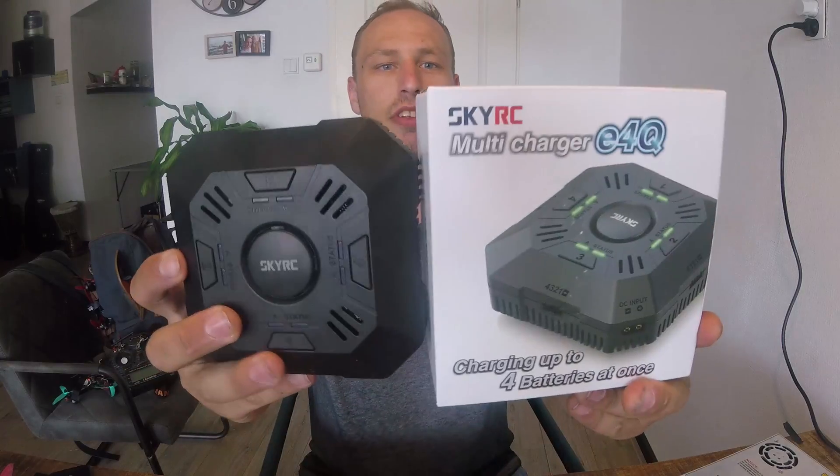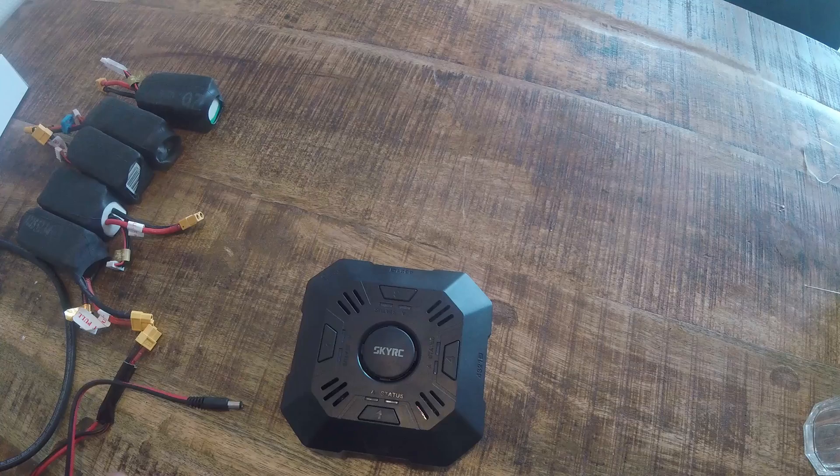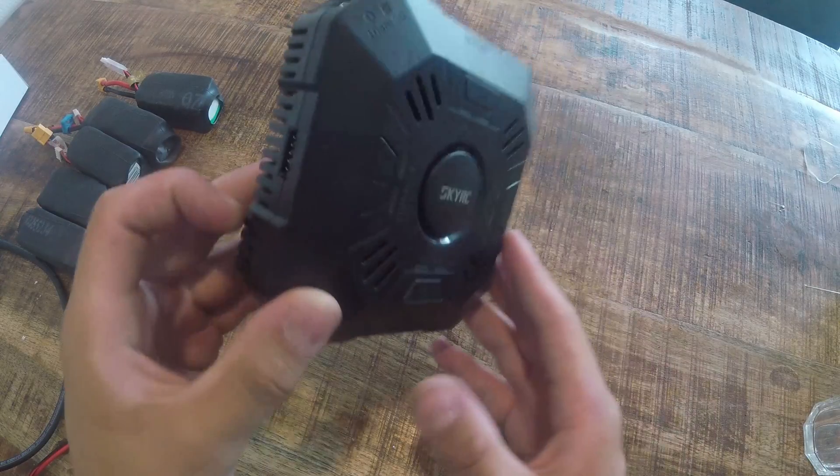A very good day everyone, Alexander here. I've got the new charger, the SkyRC E4Q charger, and it's really an amazing charger in my opinion. You can charge up to 4 LiPos with it, all channels have 50 ampere output. Let's have a closer look at this charger, the SkyRC E4Q.